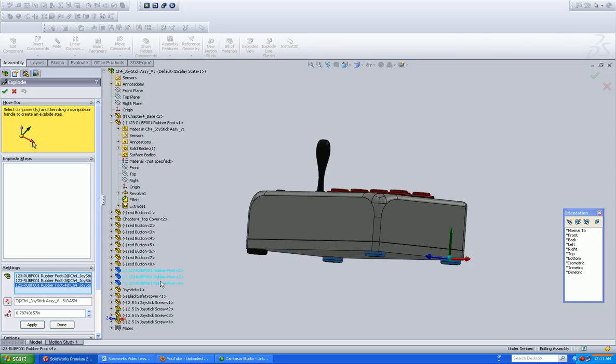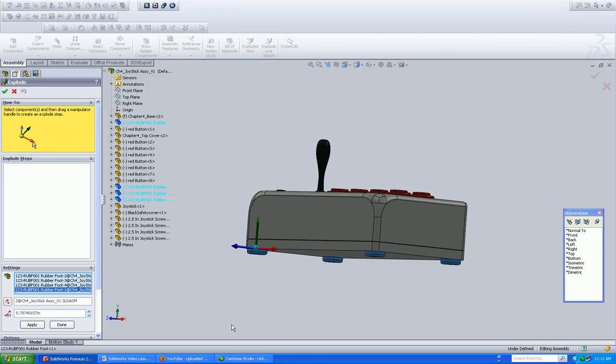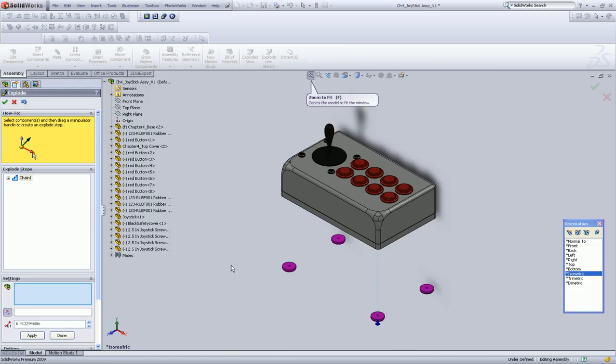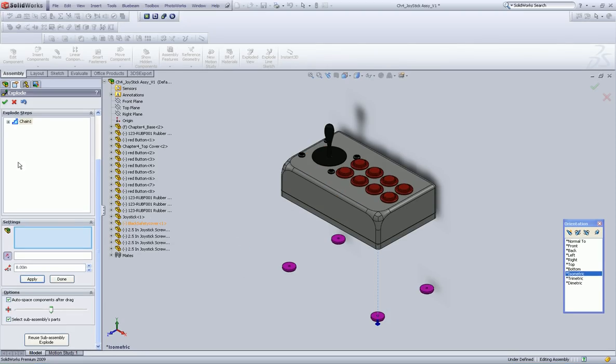Alright, so I know I need the rubber feet, and I believe there's one more foot. Let's collapse this. Now we see this triad here, and we're going to left-click on that. Go back into our isometric, zoom to fit. Over here we can dial in a dimension. You must select a component — okay, so we already did that.